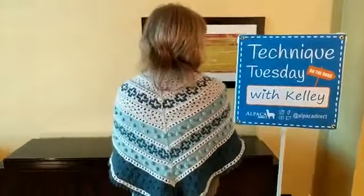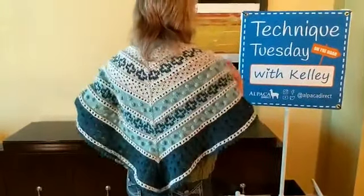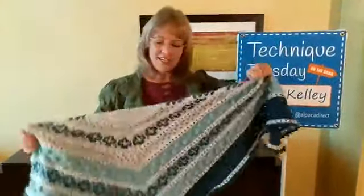Hi, my name is Kelly Hobart and I'm here from Alpaca Direct. It's so nice to be with you today on Facebook Live. So today we're going to be talking about this shawl that I'm wearing, and it's called The Golden Hour. Do you see the back of it? Isn't that awesome? Let me take it off so you can see it better.